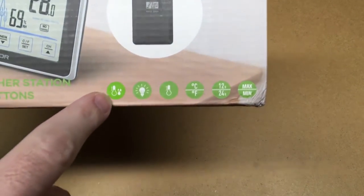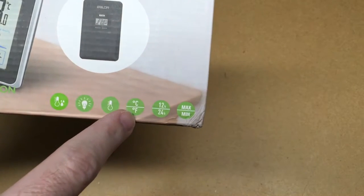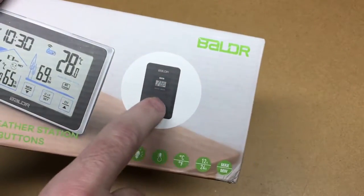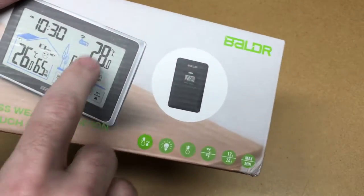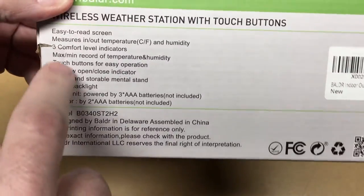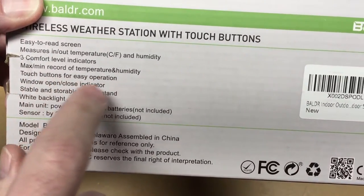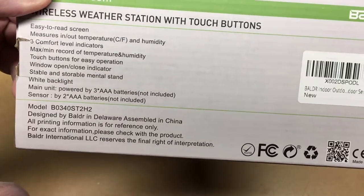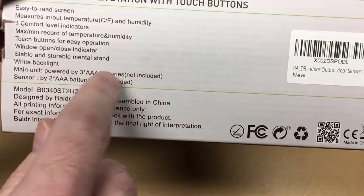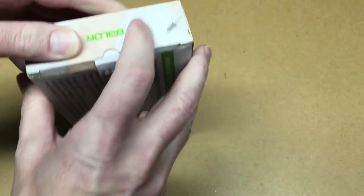So here we have some little icons. It has temperature and humidity, I think it's backlit. It says Celsius and Fahrenheit, 12-hour/24-hour clock, min and max. It has a display and then a remote sensor you put outside to capture temperature and humidity outside, then it displays it on the inside. Looks like it comes in white or black. Easy-to-read screen, measures indoor/outdoor temperature and humidity, three comfort level indicators, min/max record, touch buttons, window open/close indicator, white backlight. Main unit powered by three triple-A batteries, sensor by two triple-A batteries, not included.